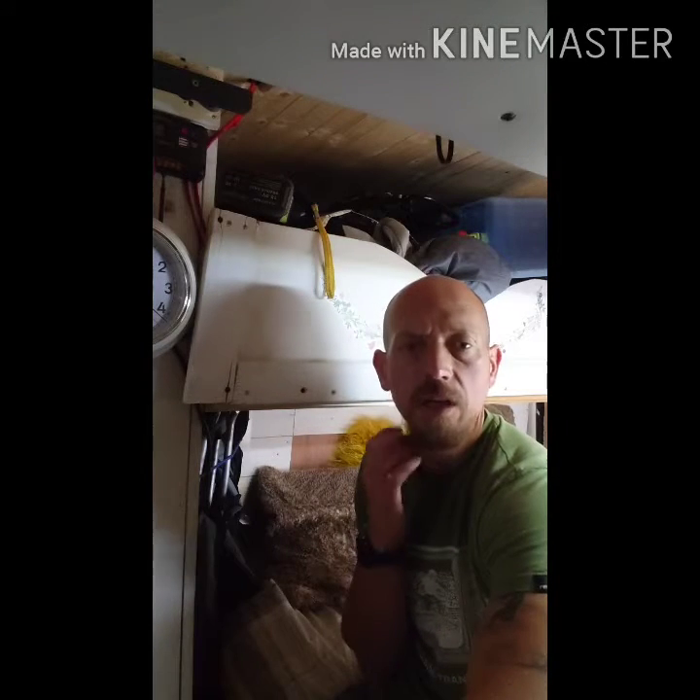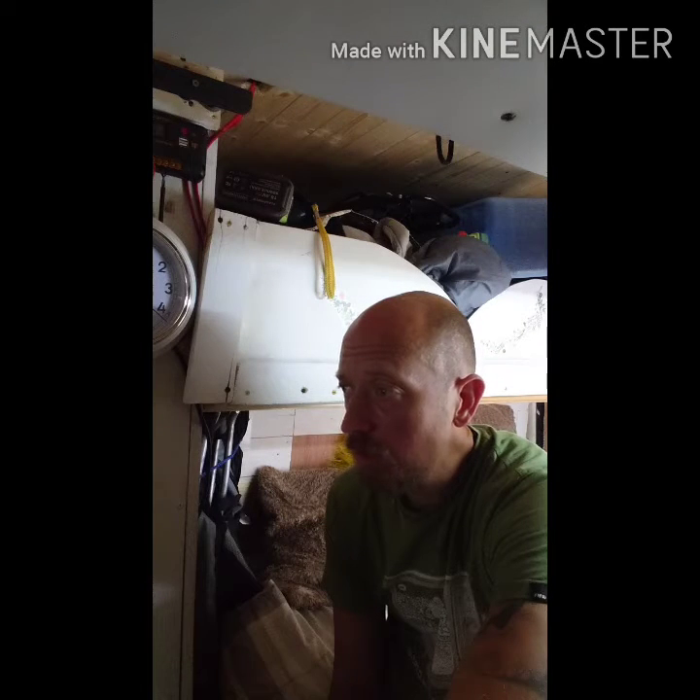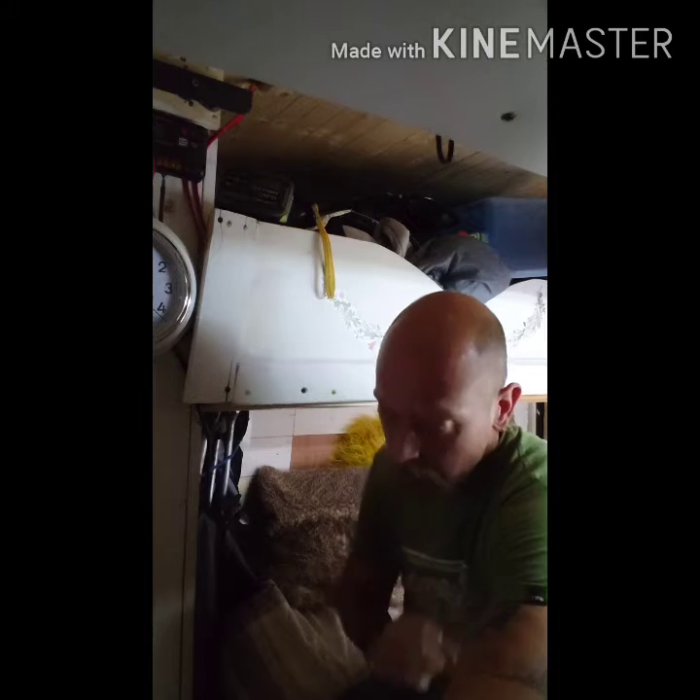It's been a while since I've done any videos in the van, really because I haven't done anything worthwhile in the van for ages. Then I had an opportunity to change quite a lot, so I'm going to try and start doing some extra videos with regards to all of the changes. I'll give you a quick rundown starting from the front.